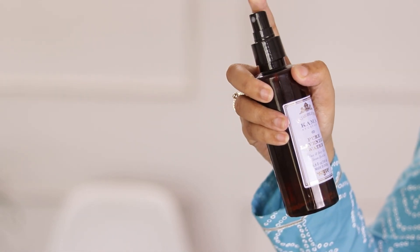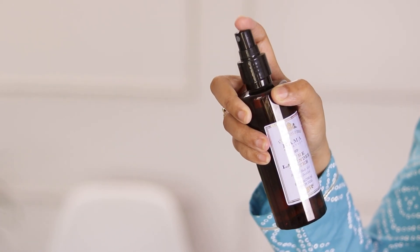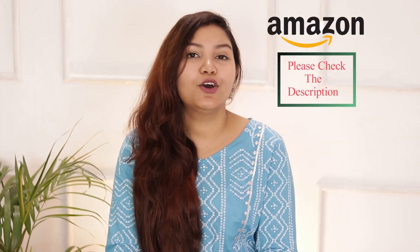After face wash, my favorite toner is Kama Ayurveda Rose Water Toner. Right now I have Kama Ayurveda Lavender Water, but it is also a good rose water. It is a very good toner — its fragrance is very soothing. I will recommend Kama Ayurveda Rose Water to everyone and give you a link in the description box.